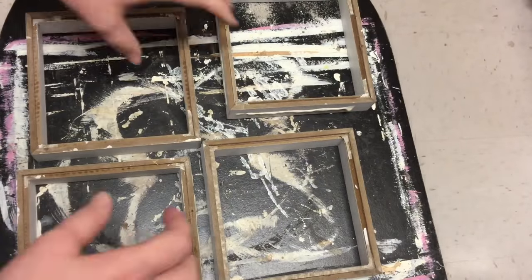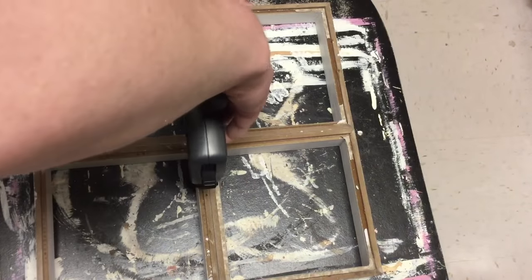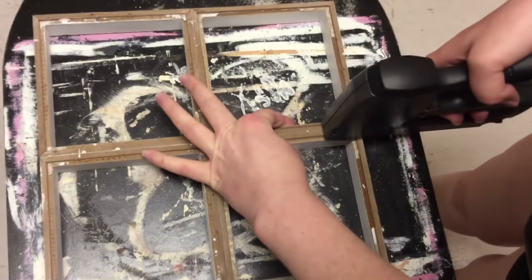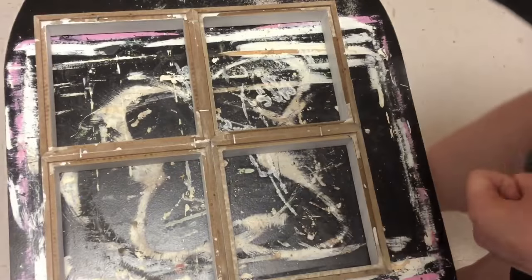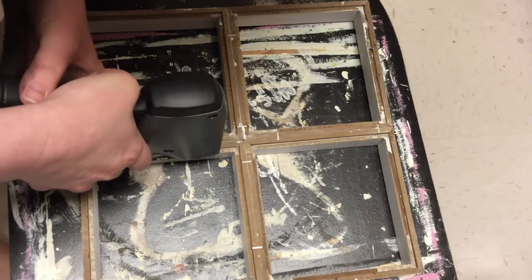They're pretty cheap and I really recommend investing in a staple gun because they're just really convenient and save me a lot of time. I did end up letting this sit overnight to dry because once I put the staples in, it still wasn't holding together as well on the front — it was kind of coming open when I turned it over. So I just let it sit overnight and put some books on top of it to really hold it down flat. The weight really helps.